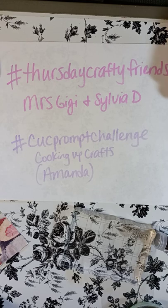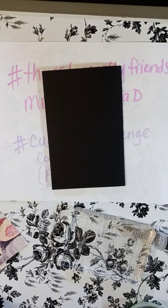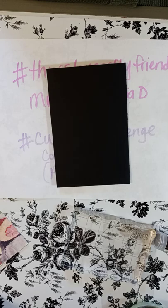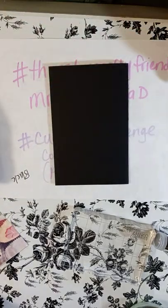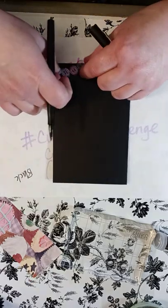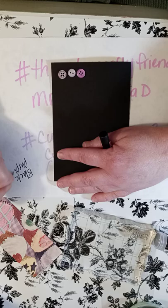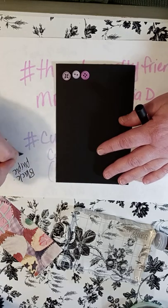On Thursday Crafty Friends every week we have a prompt — a word or something we have to use — and this week it is buttons, so I have to use buttons today. For Amanda's prompt challenge there are four prompts: they are purple, black, embossing powder, and napkin. That is her challenge for March — she has one each month. I've decided I'm going to be making a card. One of the prompts is black so that's going to be my black background, and I have to use purple, so I am going to be using purple buttons on this card.